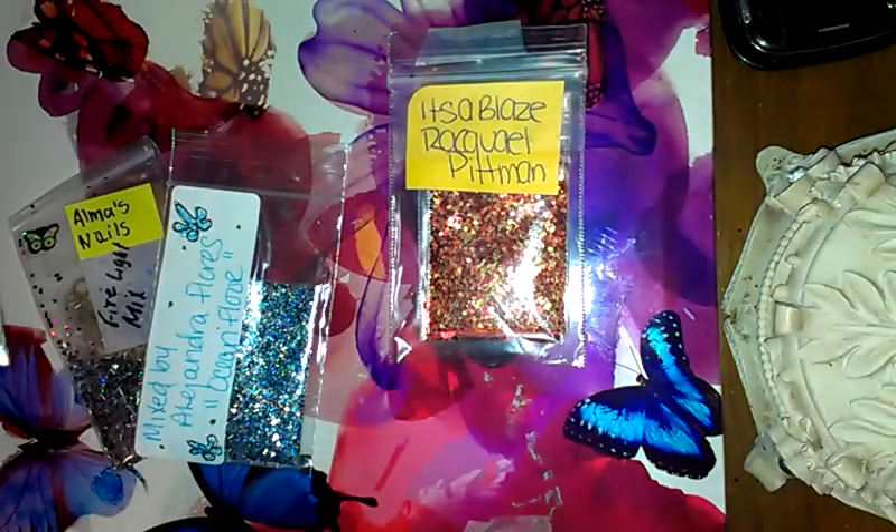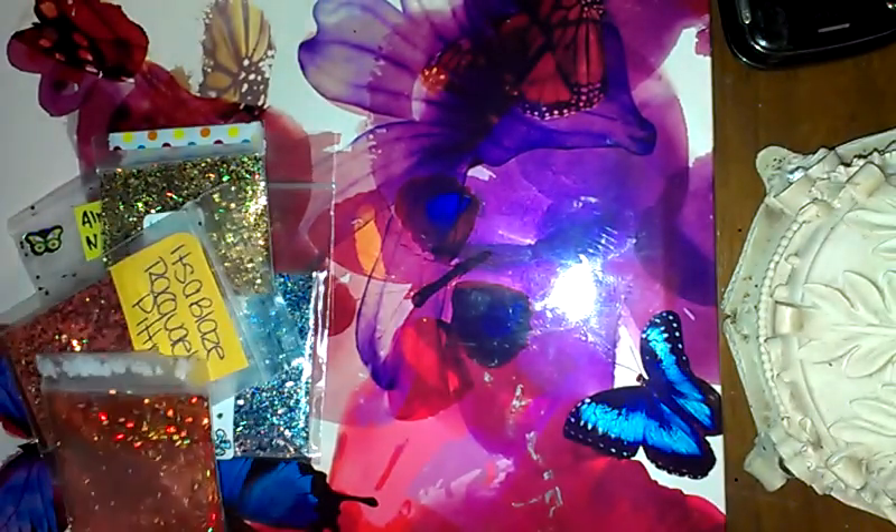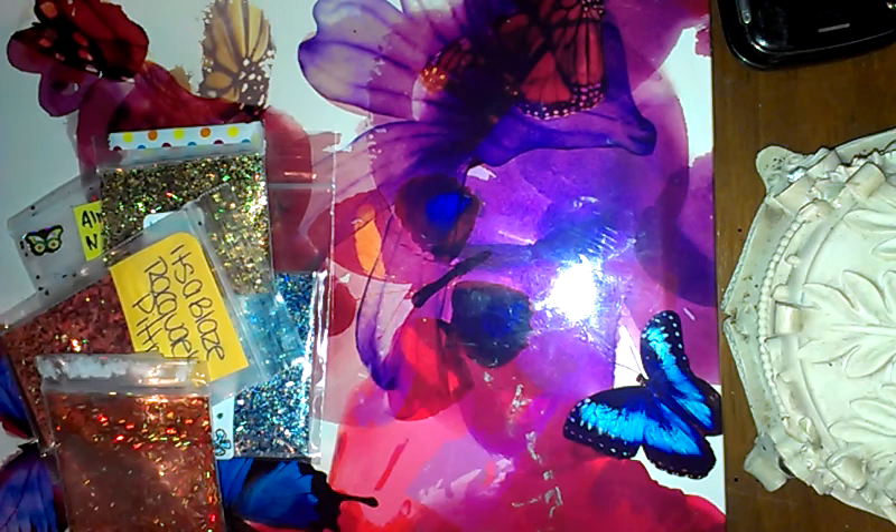Let me just pull some of this tape off because it's sticking all over the place. So here is what I got.